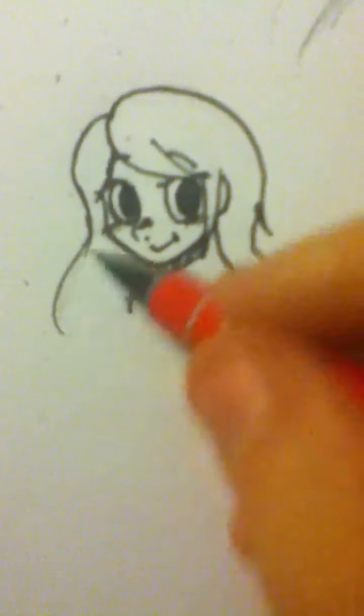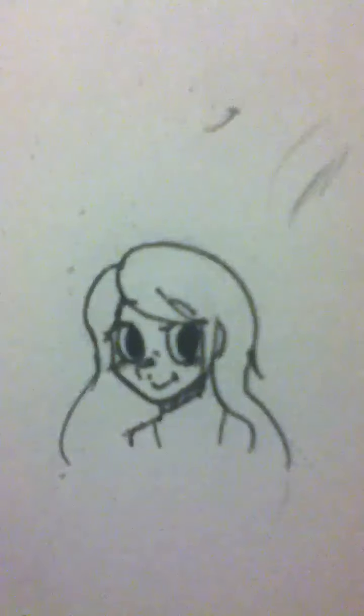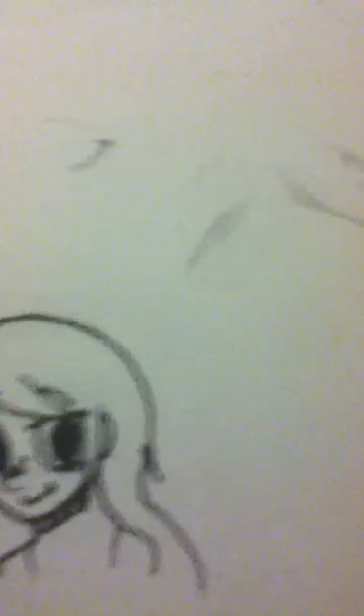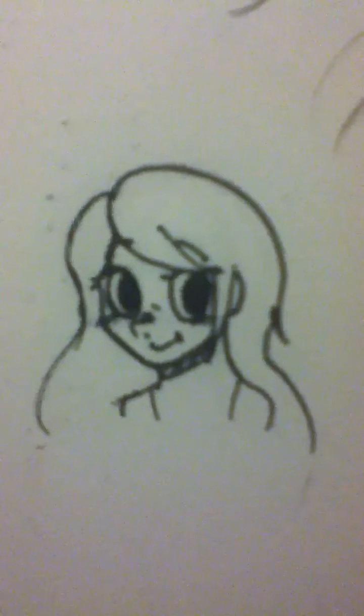Depending on the character, I usually quickly colour it in. So yeah, that's how I draw faces. If you want I could do a follow-up on how I draw male faces. Hope you liked it — leave a comment and tell me what I can improve on. Bye!